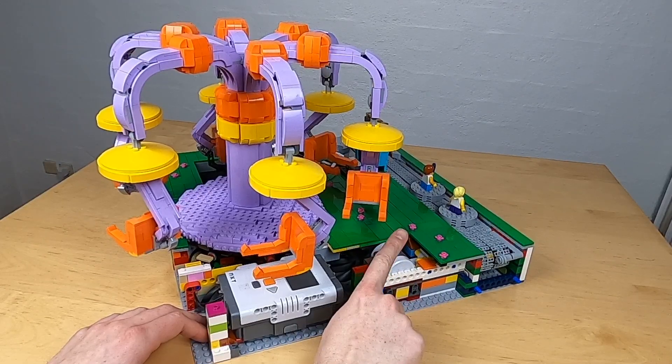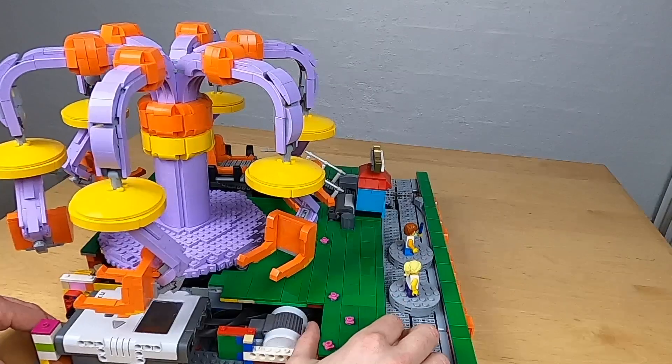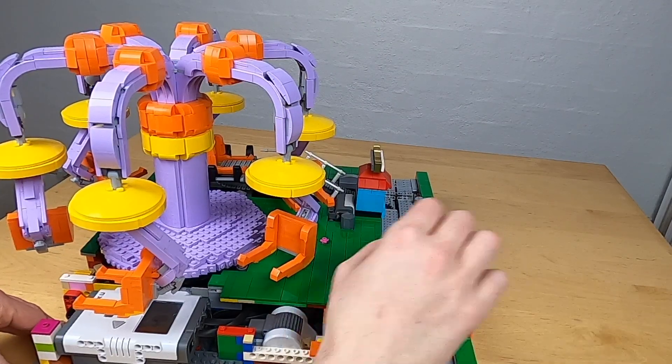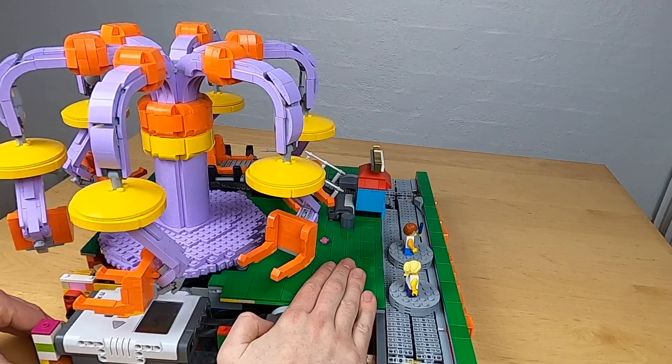I can take off the plating over this motor here, which is powering the track. There's a gadget slot right here, and beyond that you don't really get into further parts of this module.